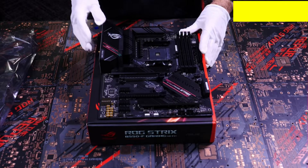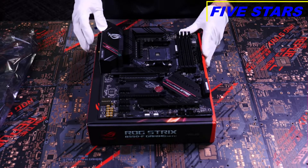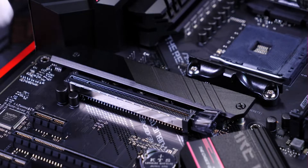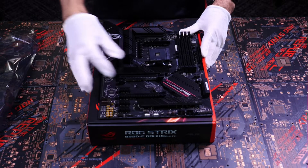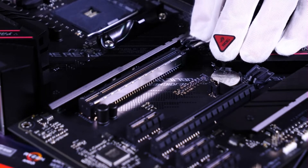Now that the motherboard is out of its protective sleeve, we can take a closer look at all its majesty. Here we have the 12+2 Power Stage Design VRM with impressive heat sinks. Here are the two M.2 slots, both of which have heat-absorbing armor plating to prevent throttling from heat. We have our two PCIe slots, one of which has ASUS exclusive safe slot metal reinforcements.